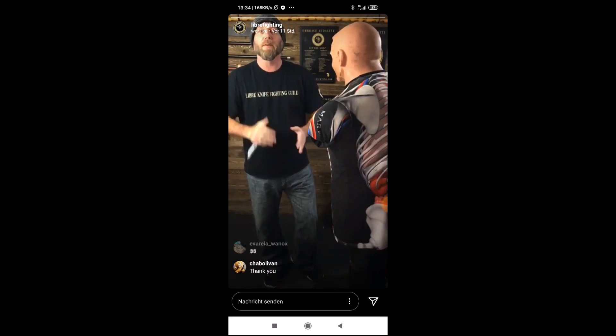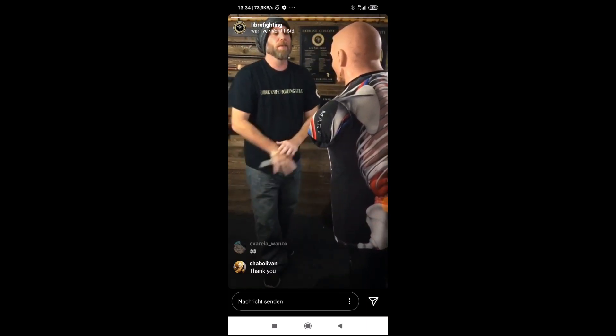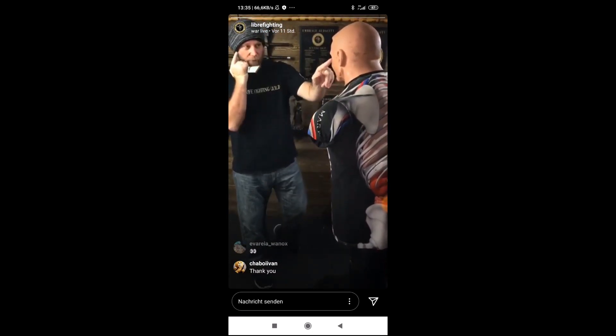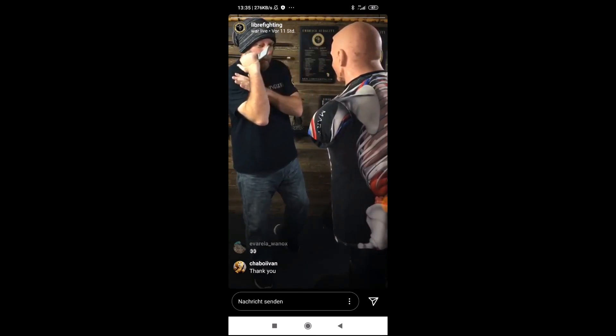Start off with the basics, then we're going to move into some hammer grip stuff after we review the basic side grip attacks to the eyes. Starting out, as always, eye spike. Chamber to your right ear, line the point of the knife up with the opponent's eye. Stab straight into the opponent's left eye here, make sure you retract just as fast as it goes out.